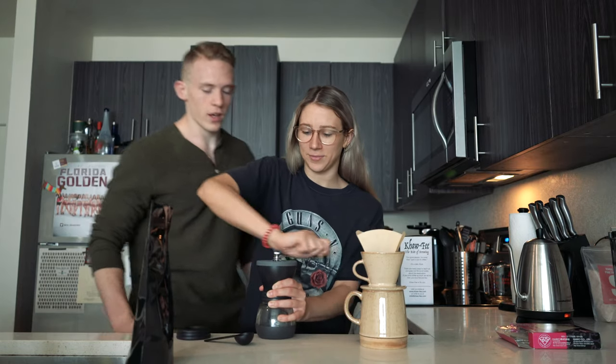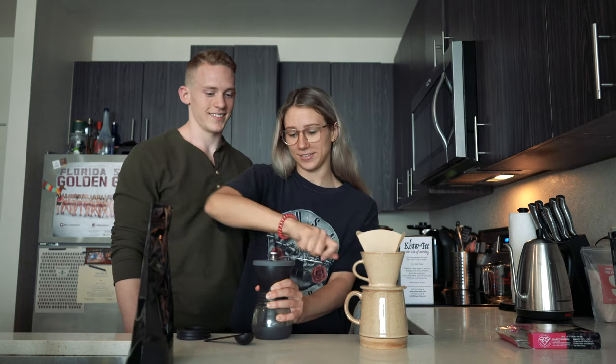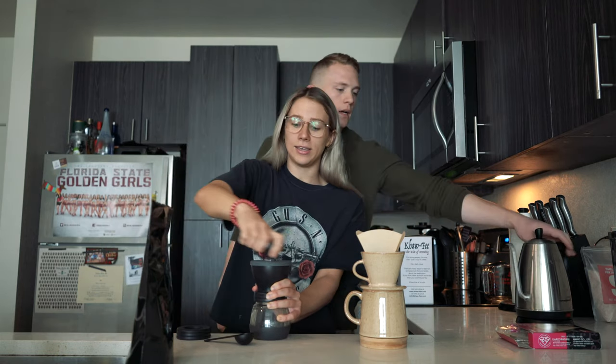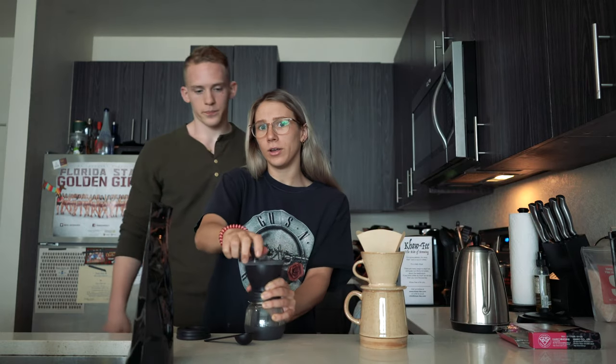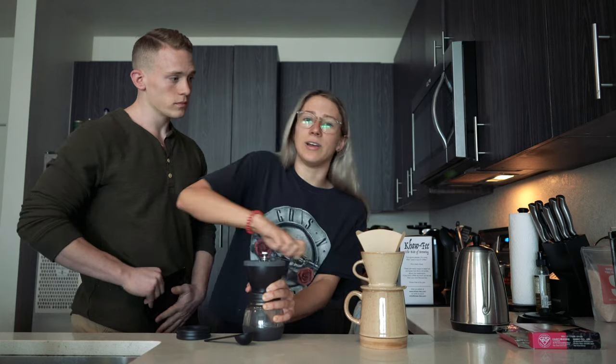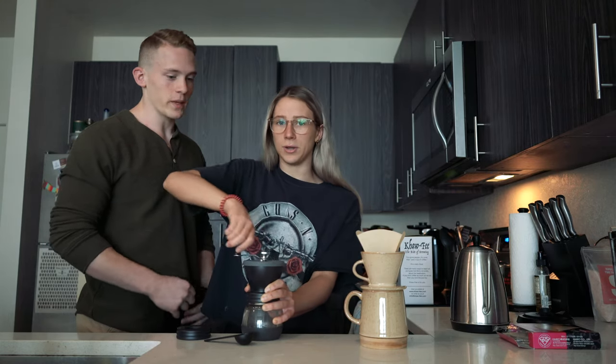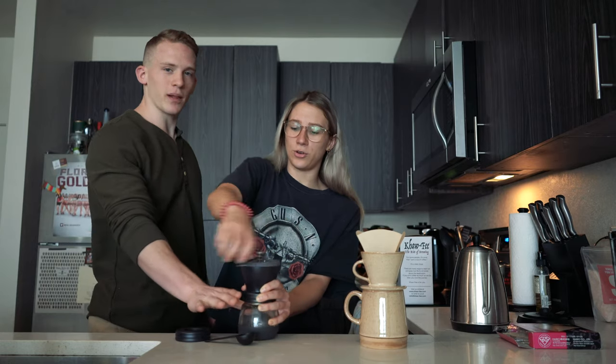Here we go — this is the tough part. The key is to do it really smoothly. Rondi always yells at me because I do stuff too fast, so nice and smooth. It helps to plant the grinder on the table. My left arm is really cramping though.